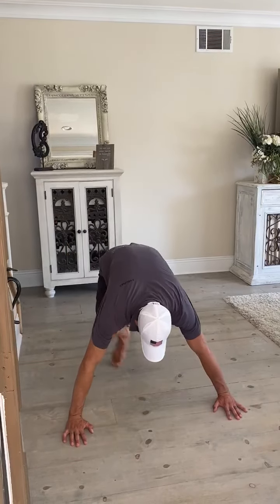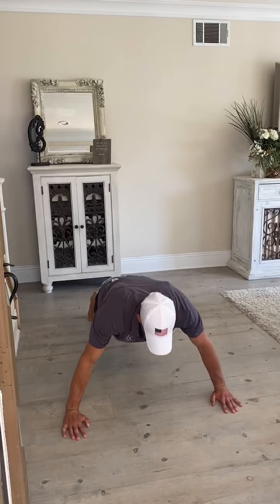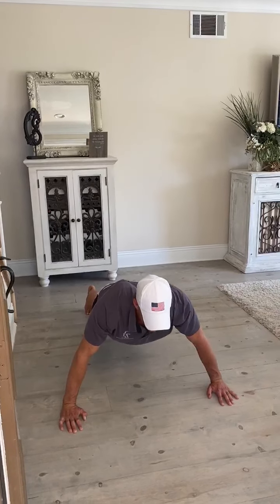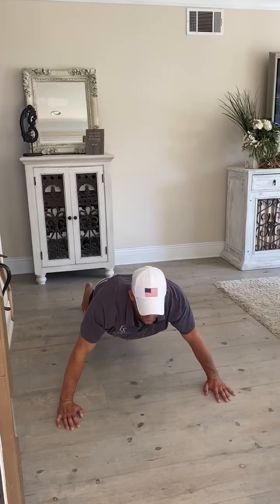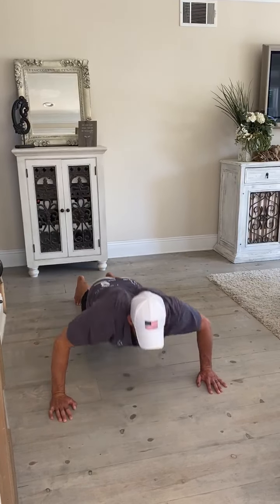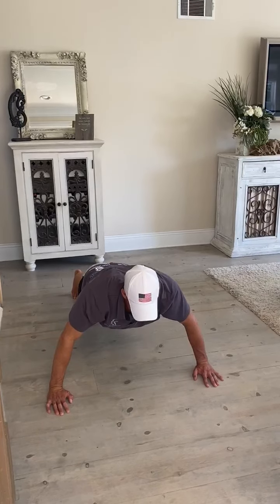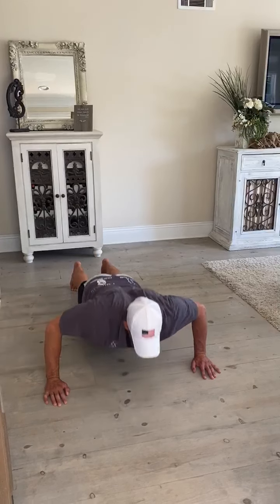I'm going to get down in a basic, normal push-up stance and go straight down, holding it there, then up. Straight down, holding it about an inch above the ground where my chest is going to be, and back up. For someone who's a beginner: all the way down, rest, back up. All the way down, back up. Hold, back up.